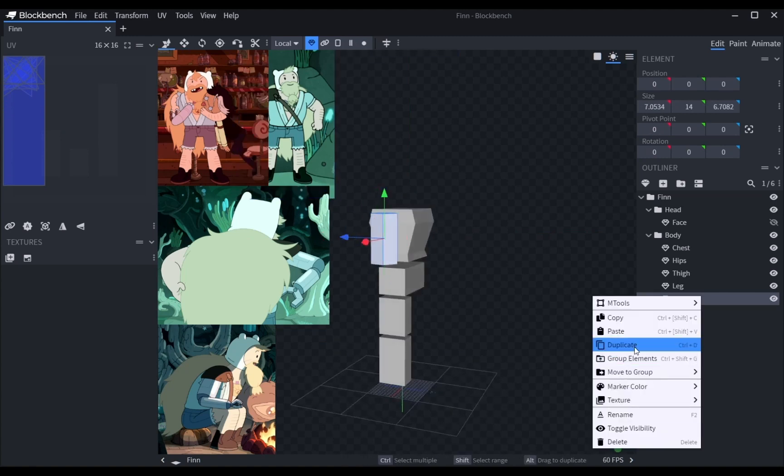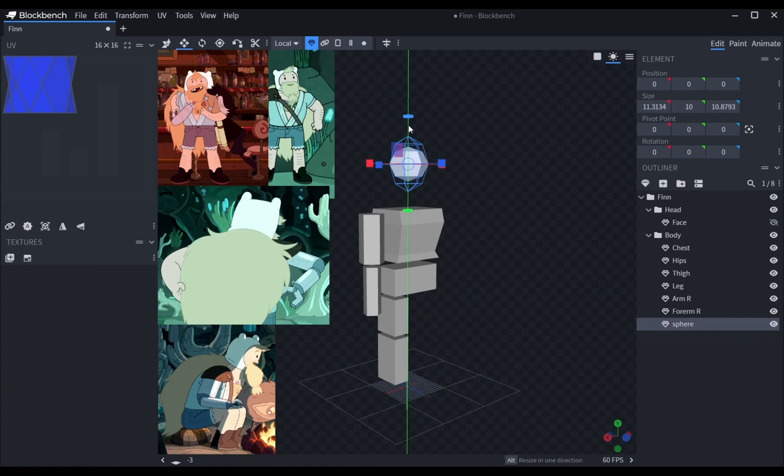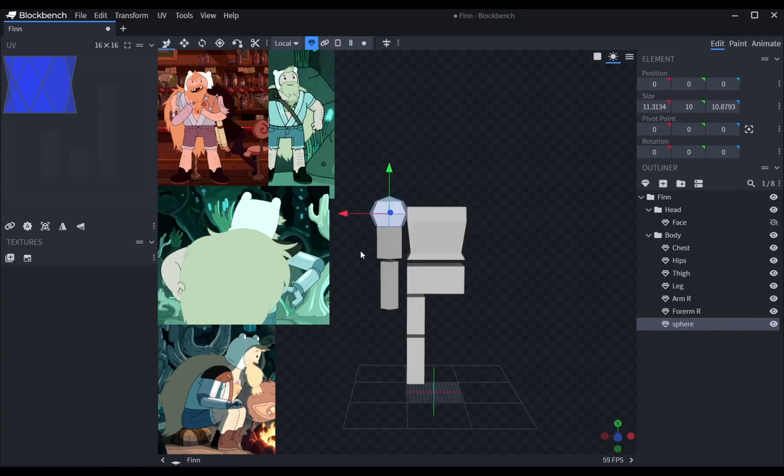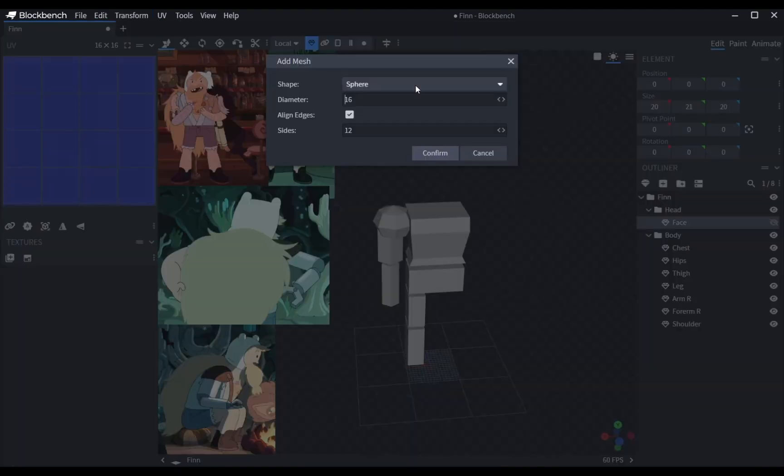Despite being a cartoon, modeling Finn was way more difficult than my neon model. I guess the softness and shape-driven style of Adventure Time was difficult to convert into low poly — or maybe I'm just not good enough yet.